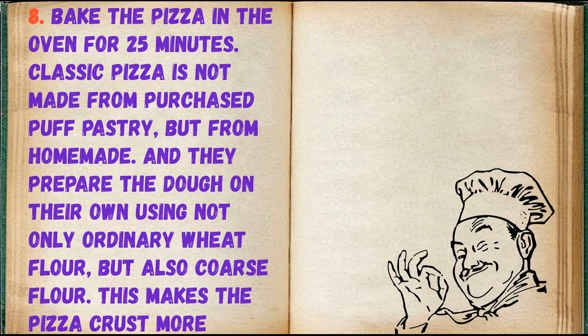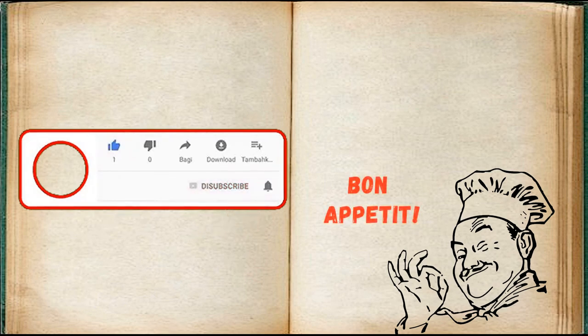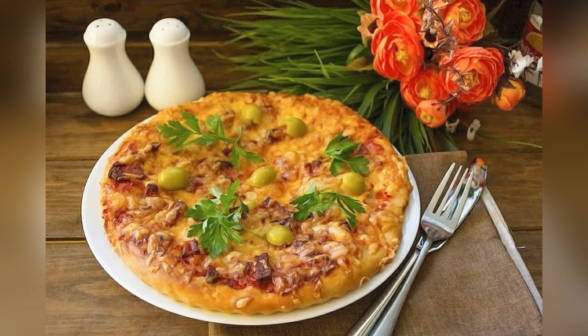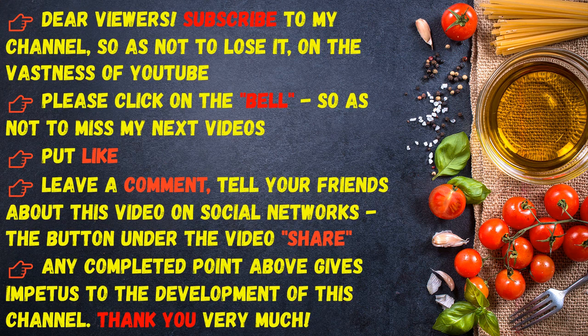Classic pizza is not made from purchased puff pastry but from homemade dough, prepared using not only ordinary wheat flour but also coarse wholemeal flour. This gives the pizza crust its distinctive texture.